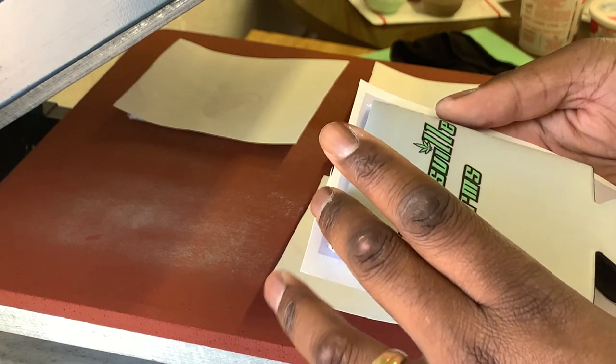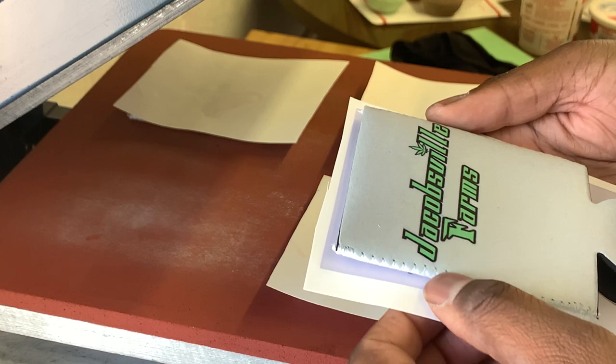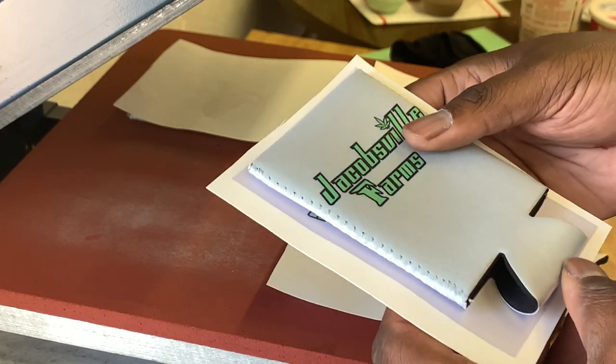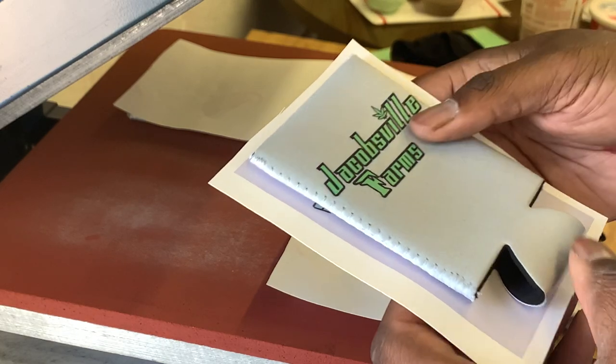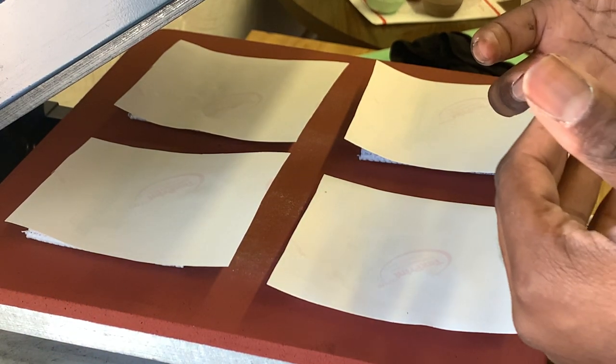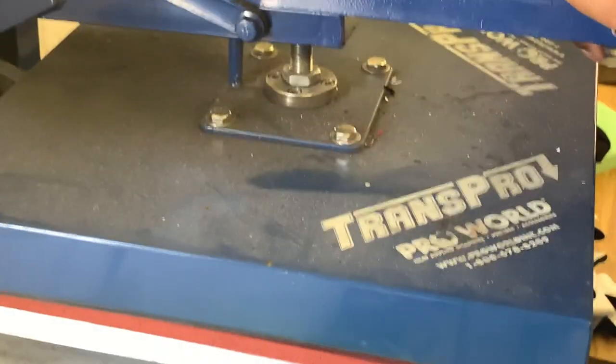You can use heat tape if you'd like. It does make it a little more convenient so that you don't have to worry about the paper curling or anything like that. I got all four on there. I heat press these at 385 degrees for 30 seconds, light pressure.